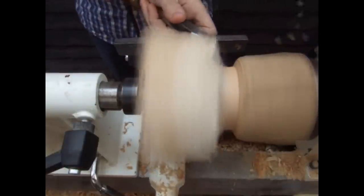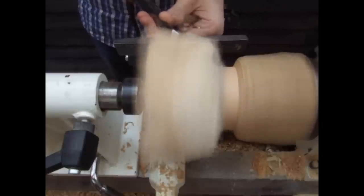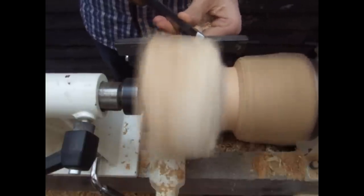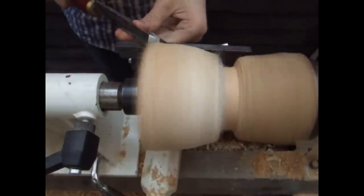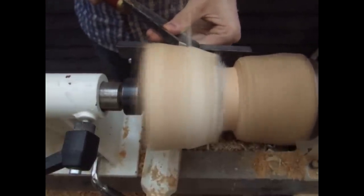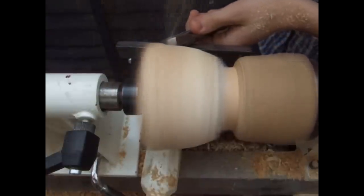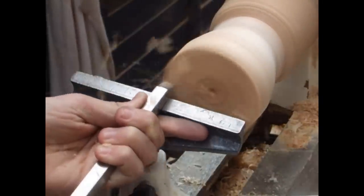I'm starting by roughing out the log using a roughing gouge. At this point I'm not worrying about the shape, just trying to knock off the edges. You could obviously knock off the edges with a saw before it's mounted, but in my opinion there wasn't too much wood to remove so I didn't worry about it. After knocking off the edges I then use the roughing gouge again to create the shape of my bowl. Now that the outside shape is done, I can begin to work on the inside.